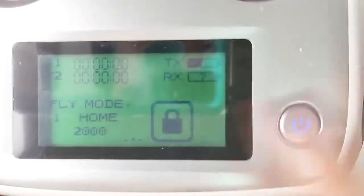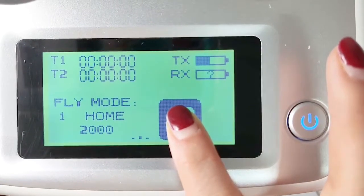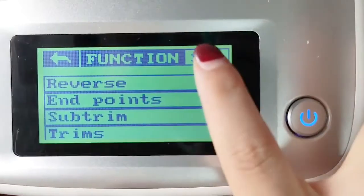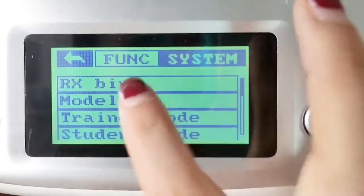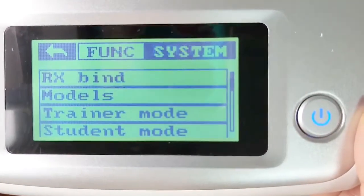Power on your transmitter, press and hold to unlock. Click here — RX bind. That is okay.